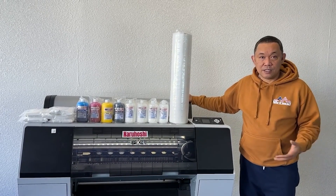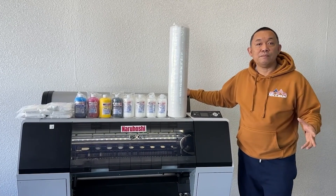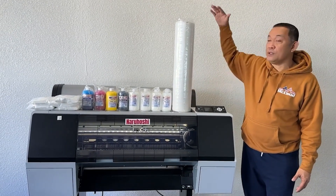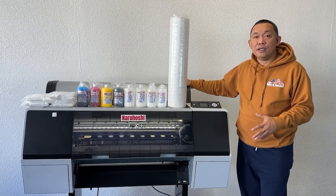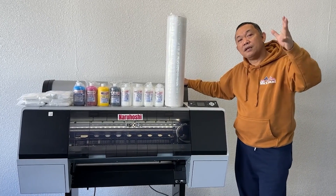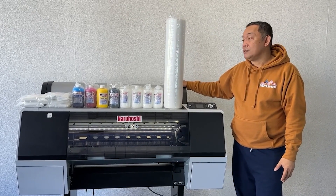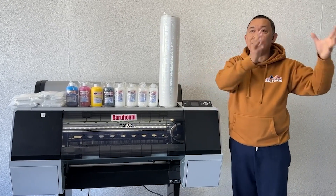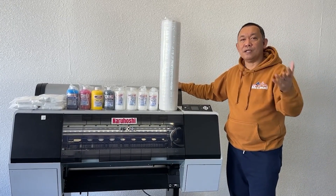At the end of the subscription, if you don't want to renew, Nara Hoshi will pull out the printer because it belongs to them — the six thousand dollars is just for the supplies. If you are far from Gardena or New Jersey, we can ship it to you. The shipping charge is fifteen hundred dollars — seven fifty to ship it to you and seven fifty to bring it back after the one-year subscription.